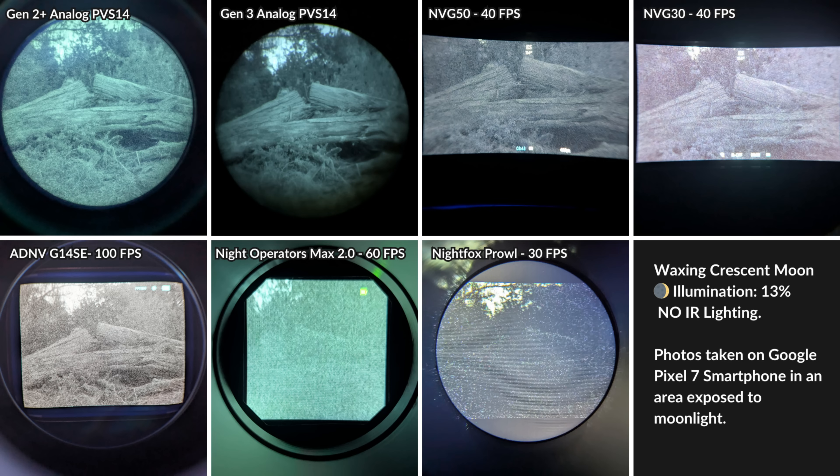The G14SE, MVG50, and MVG30 all keep up quite well with analog tubes so long as there's at least a little bit of moonlight to work with. The G14SE runs at 100 frames per second, so it's very impressive that it keeps up with the low light performance of similar devices running at significantly slower frame rates.